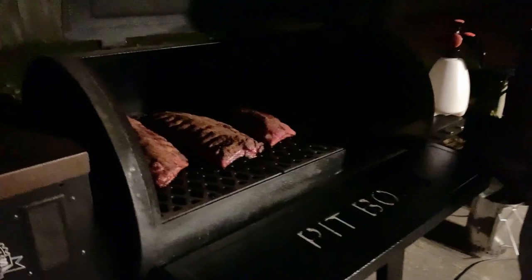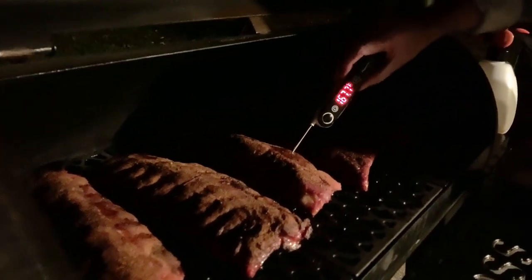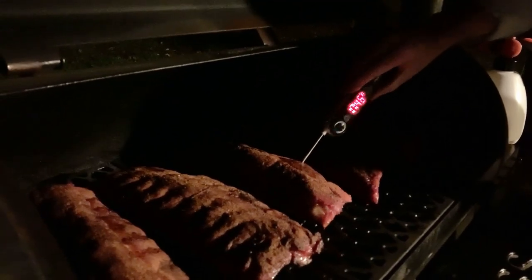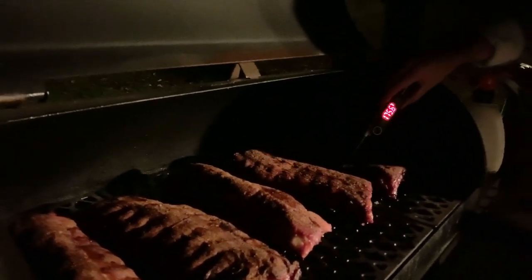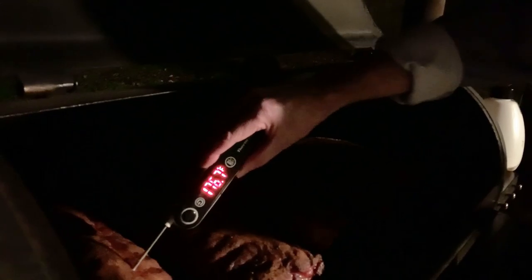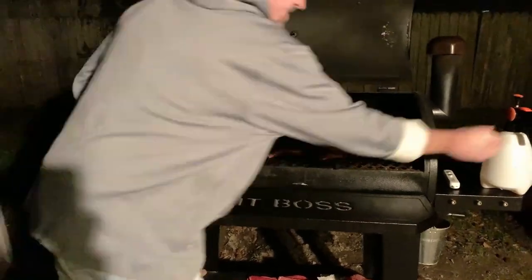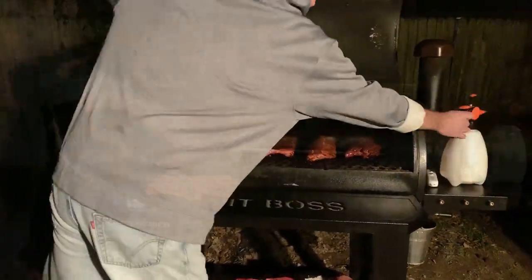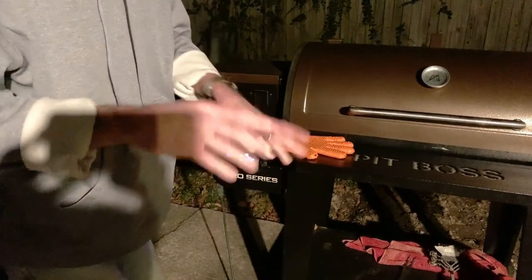We are four hours and 15 minutes in. Let's see what kind of temps we got on these. We got 174, 167, 170, about 180 — and these ones over here are about up to 182. I'm gonna crank it up to 350°F for probably the last 30 minutes to an hour to get them ready.